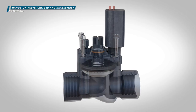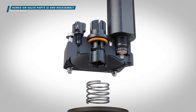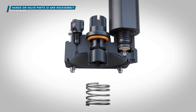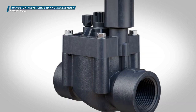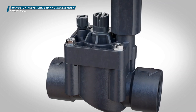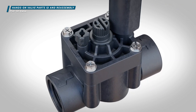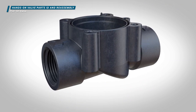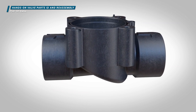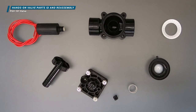Here's a 1-inch, 25-millimeter PGV-101 valve that's fully disassembled. First, we'll explain why each part is important, then we'll reassemble the valve. The valve we're using is the PGV-101G, which is a globe-style valve with flow control. A globe configuration means it has a spherical body shape and an internal baffle that separates the two halves of the body. Now let's take a look at the parts.